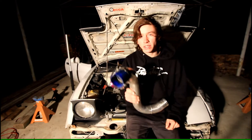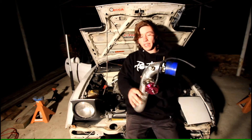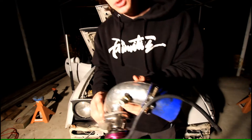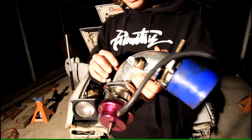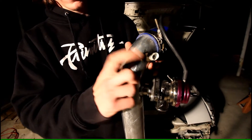But before I really start on anything, I've already drilled and tapped into the intercooler piping right here for the AIT sensor.